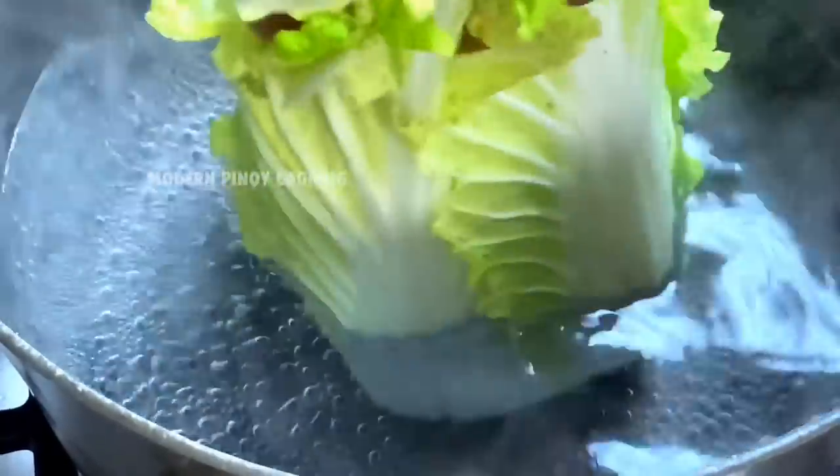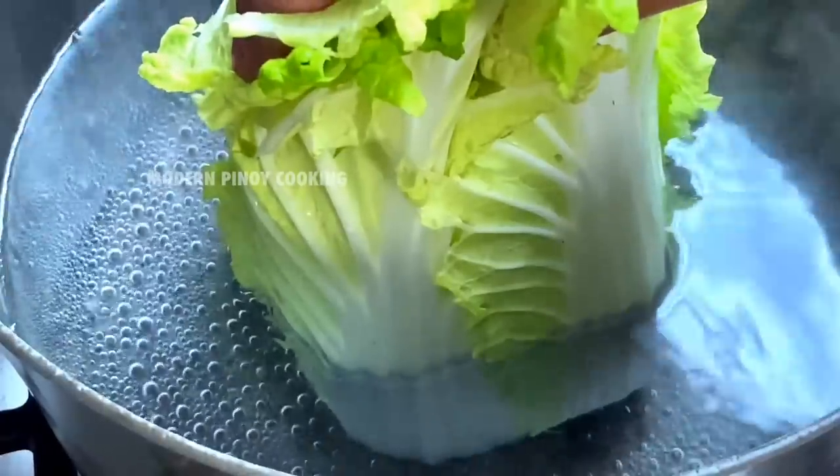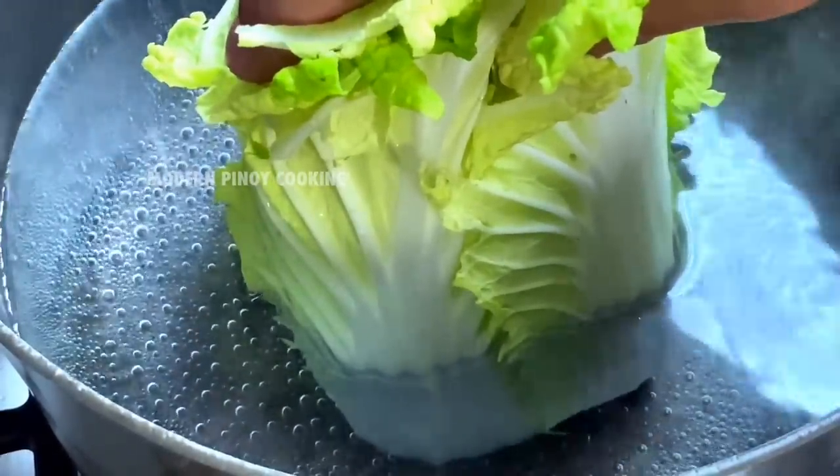Let's prep our napa cabbage — take the bottom off and drop it into the hot water for 45 seconds, then transfer it into ice water to stop the cooking process, just like that.